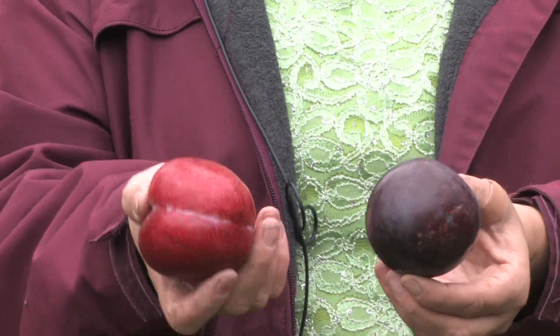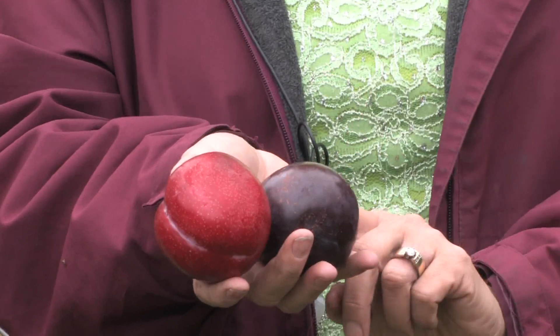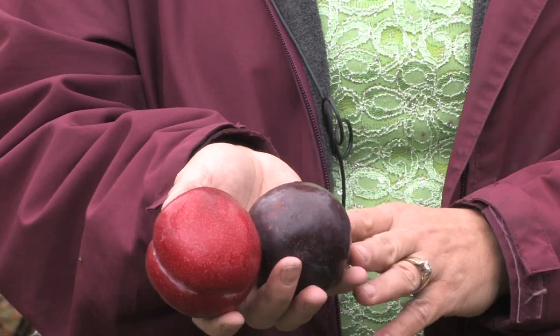Hi, this is Yolanda Vanveen and in this segment we're going to talk all about how to grow plum trees. There are so many different varieties of plum trees and they remind me of my childhood going to the neighbor's house and getting plums out of their tree. Plums are a wonderful food staple with so many antioxidants and vitamins, and they can be dried to make prunes so you can enjoy them all winter.